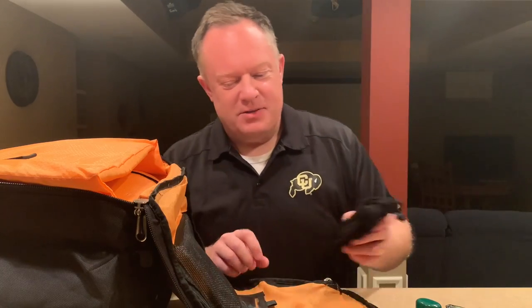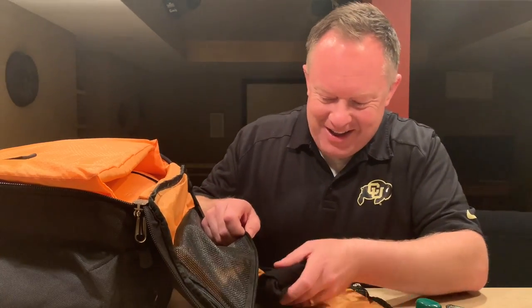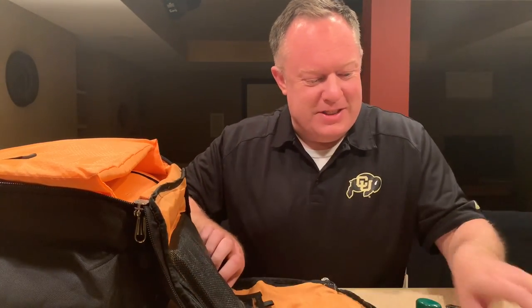I bring these because one time I forgot them and I didn't have black socks. I had to run down to a Walgreens to get some right at the last minute. You don't want to get anything at the last minute, so I figured this would be a critical thing to add to my little emergency kit.